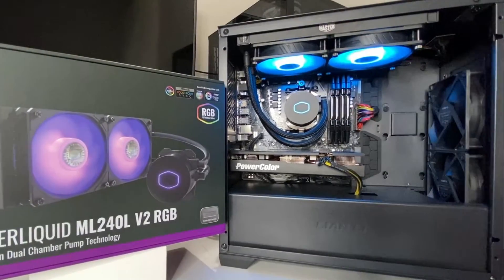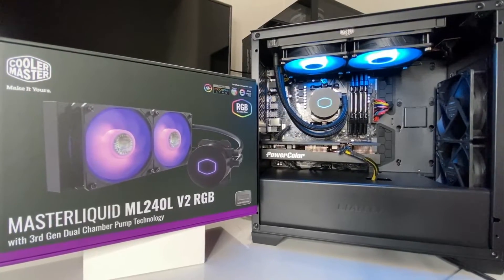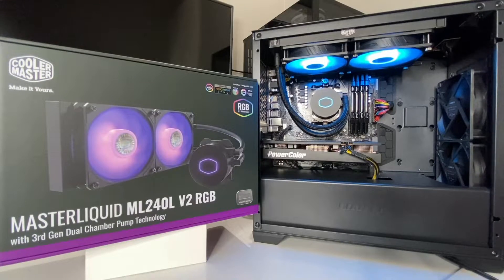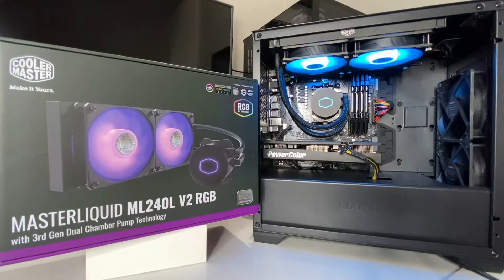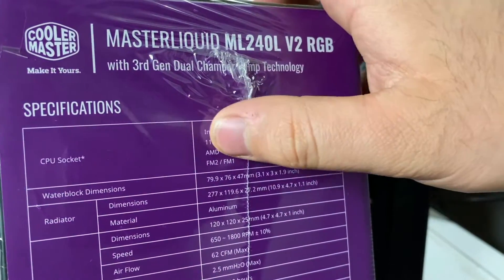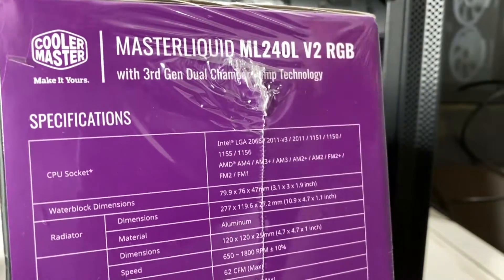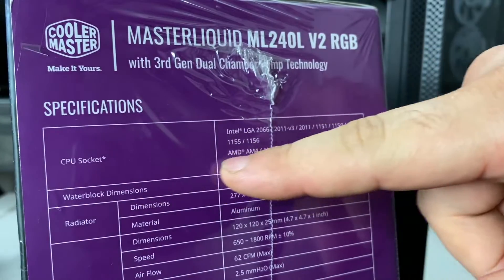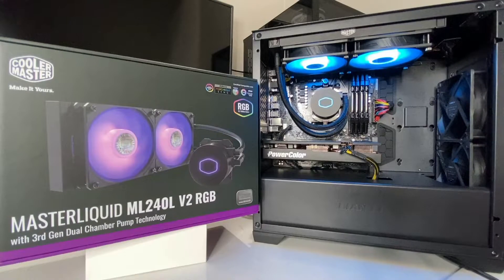The good thing is all the cables from the fans and the water pump are very long — there's no cable shortage and you won't need to buy extensions. You've got plenty of cable to route how you want. These liquid pipes also move up or down, which I like. Like many AIOs, it supports lots of different sockets — this is an AMD AM4 socket and it fits, but it'll also fit plenty of Intel sockets and most AMD sockets, which is great for compatibility.